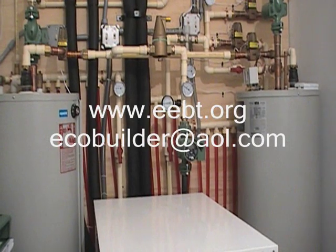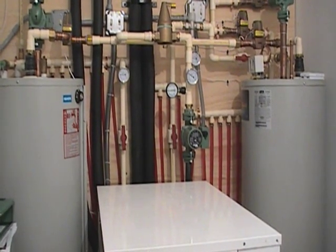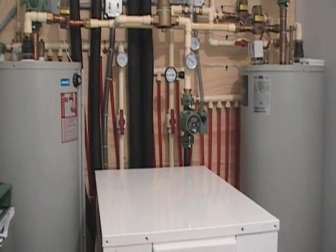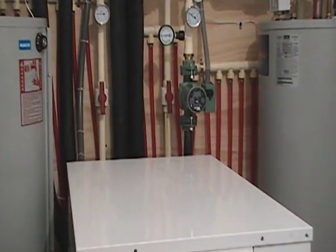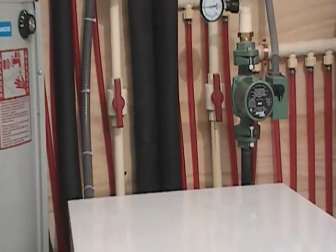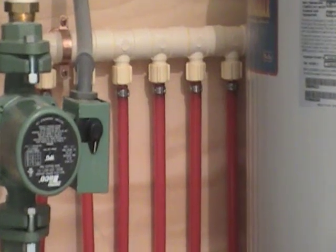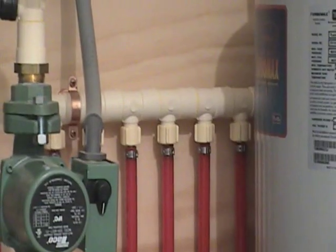We're going to give a quick rundown of the mechanical system in the house. For heating and cooling, we're supplying that to the house through radiant PEX tubing embedded in the concrete slab. You can see those orange pipes in the back — these right here are our supply and return loops connected to a header.